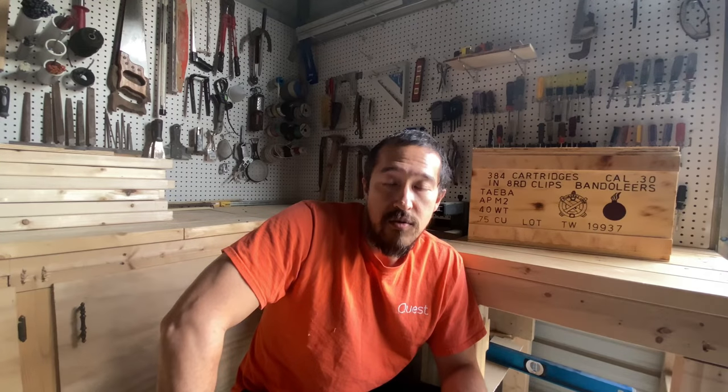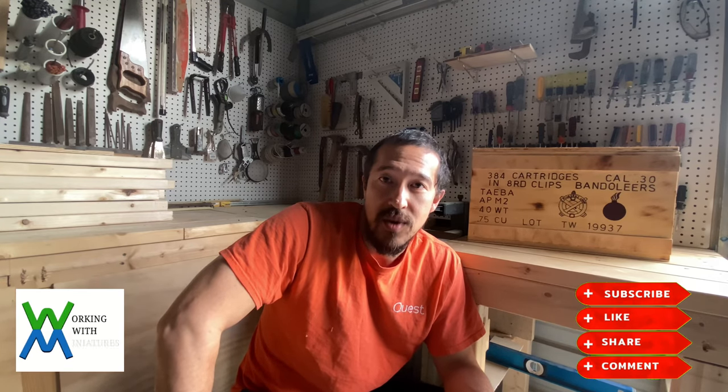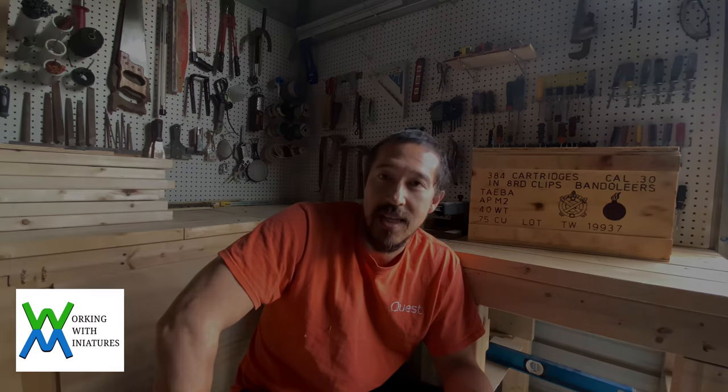I hope you learned something and were inspired by this video to tackle your own storage needs. If you have any questions or would like to leave a comment, please do so. Also, if you like the content of this video and would like to see more, please like, share, and subscribe. This is Jim with Working With Miniatures, bidding you a fond farewell. Until the next time.